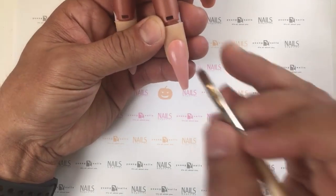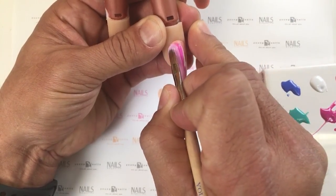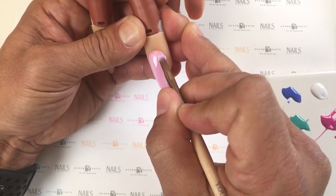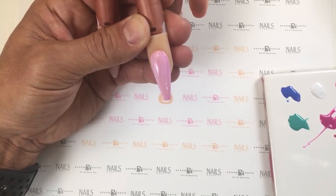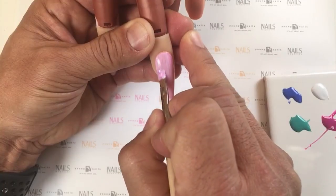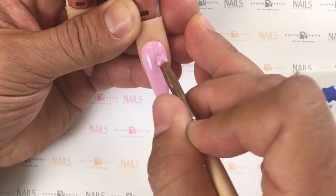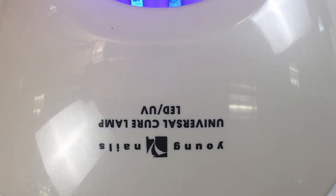We're going to take Mission Control paint and use a combination of pink and white to create a really nice pastel background. The great thing about the paint is as I work it through the surface, the intensity and pigmentation is going to blend in really, really well. I just pre-mixed it onto my brush and I'm working it over the surface. Once we've created that nice pastel color, we're going to set it inside our light for about 30 seconds.